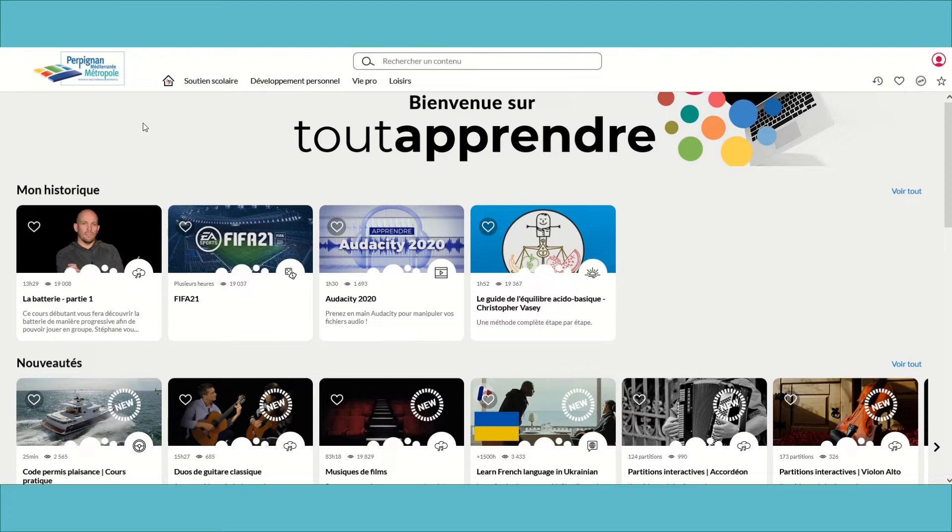Vous avez la possibilité d'utiliser la barre de recherche pour cibler un cours en particulier ou de passer par l'utilisation du menu qui regroupe 4 catalogues généraux.